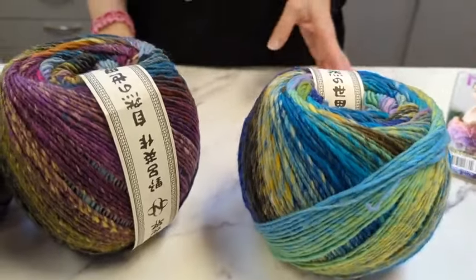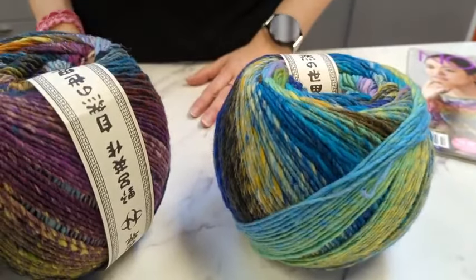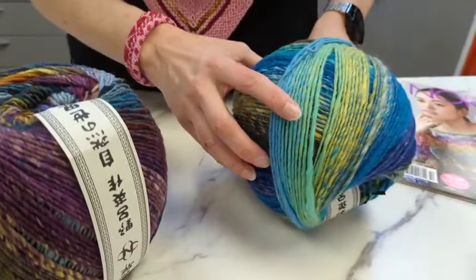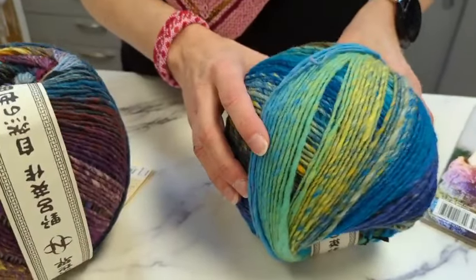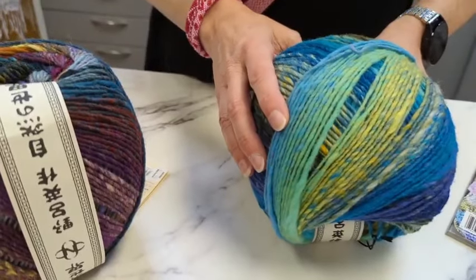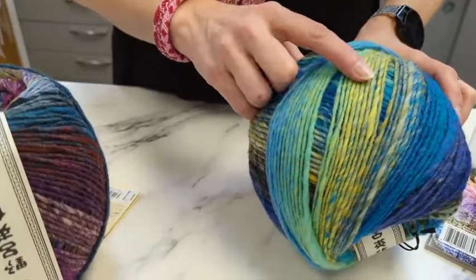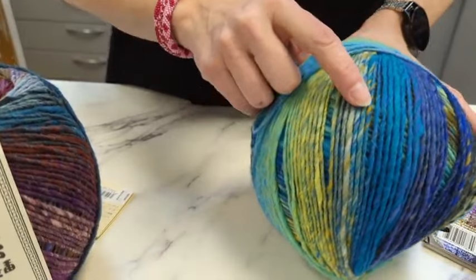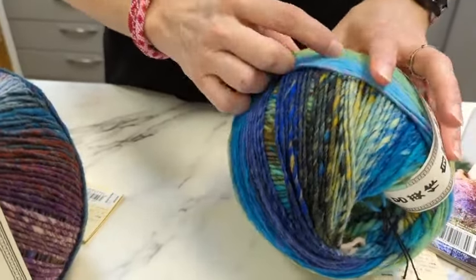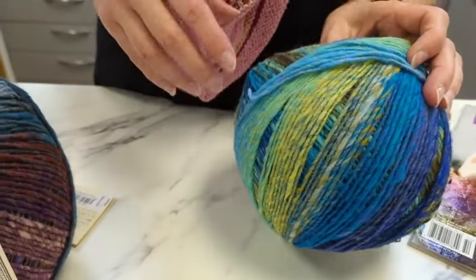If you want to try and get it even softer, you could do your final rinse with some hair conditioner, because it is animal fiber — it's hair, basically. Conditioner won't hurt it — just make sure you get it all rinsed out, kind of like your own hair. Color 48 starts with some sky blue, fading into key lime — and I'm not a green person but I love that green! Then chartreuse, cerulean, and into some dark lapis blue, with some dark olive and sand dollar.